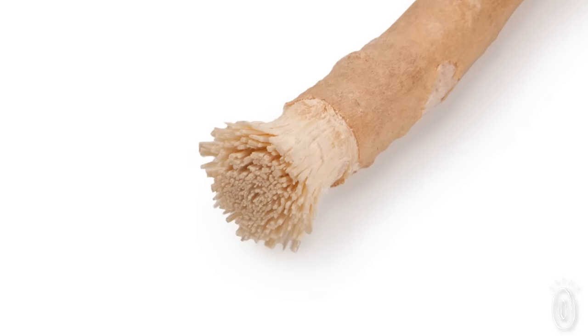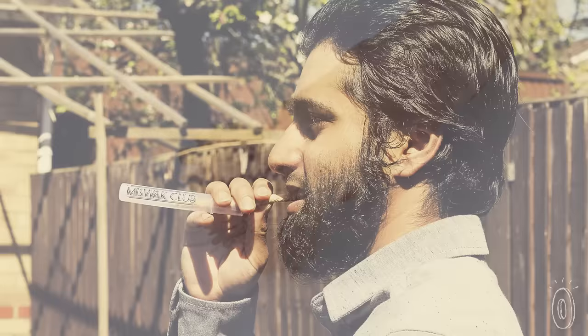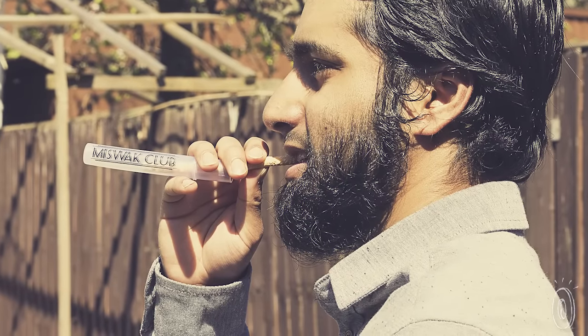Now before you dismiss this as something crazy, the World Health Organization recognizes Miswak as an effective part of oral hygiene. And many of the natural properties found in the Miswak are recommended ingredients in toothpaste by the American Dental Association.